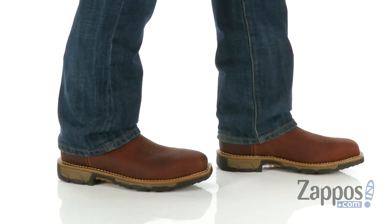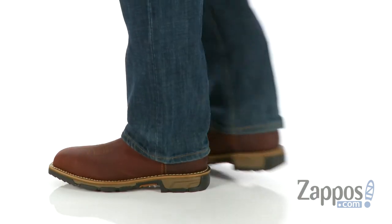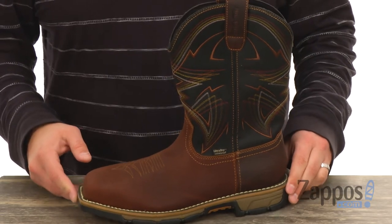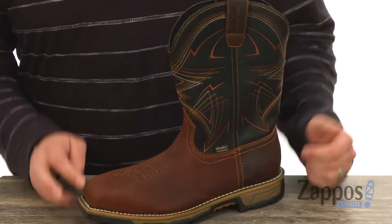Hey everybody, I'm Richard from Zappos.com, coming here to tell you all about the Marshall 83938 from Irish Setter. Of course, these boots are gonna have that classic Western-inspired design with fantastic stitch detailing here on the sides of the shaft.